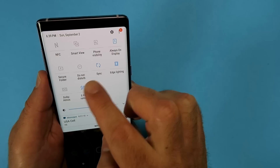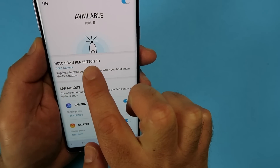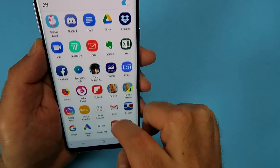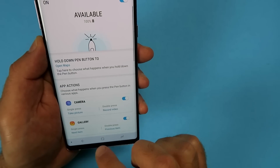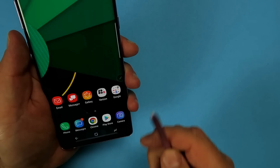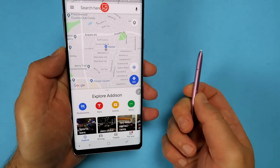Let's get into some customizations. Long press on the S Pen Remote and there's an option that says 'hold down the pen button to...' — typically it launches your camera, that's the default. But you can change that. If you don't use your camera that often and you use GPS, for example, you can do that — set it to whatever app you want. Long hold the button and Maps opens.